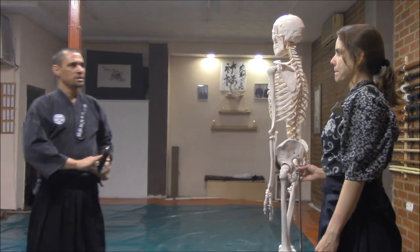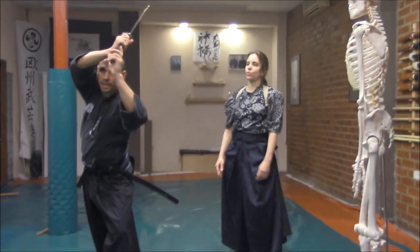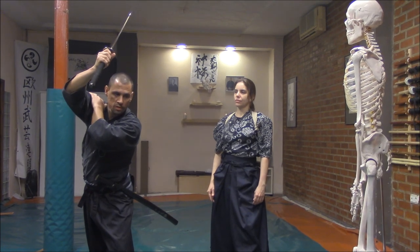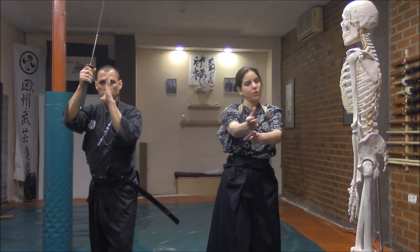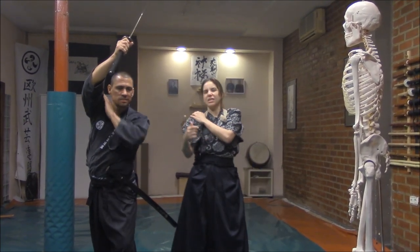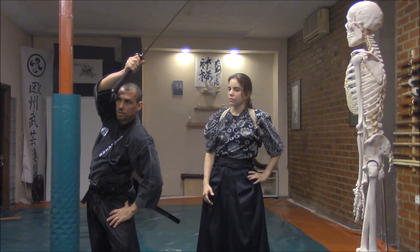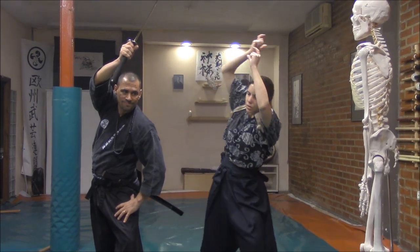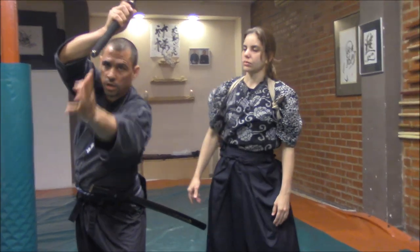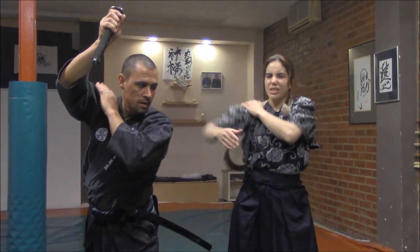So in this case — that is the application. We have this angle to cut. If we keep the torso in a vertical position, we will require a lot of shoulder movement. But if we do this with the torso inclined, we are already positioned — ready not only for the angle of the cut, but it is also more comfortable.